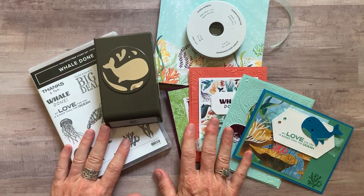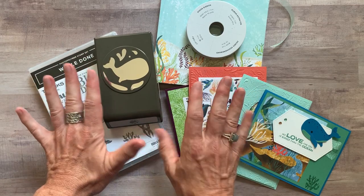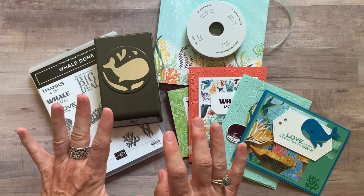Well hello friends! This is Amy Frelici at the Gathering Inspiration Stamp Studio and I cannot wait to share with you my latest class to go. We have some super, super cute, fun, playful cards for you today.